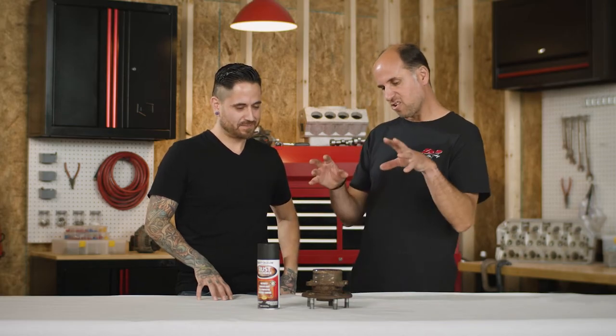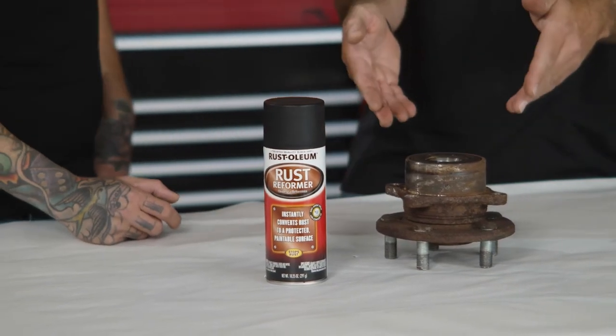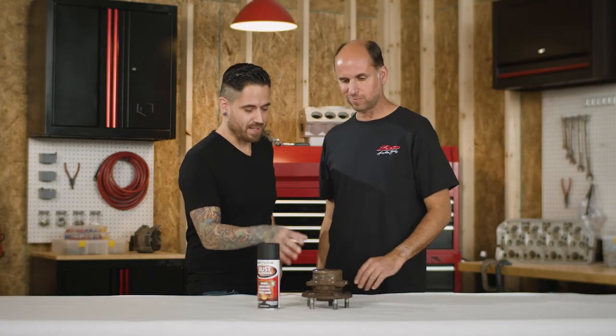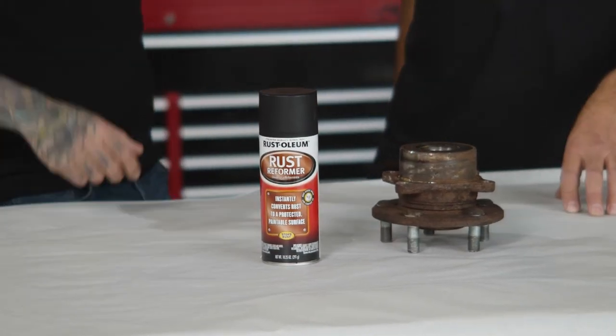Pete, you wanted me to find the ugliest, most rusted part in our body shop — I found this hub. For demonstration purposes, will this suffice? Absolutely. This is a perfect part; it has a lot of rust on it, and we'll be able to demonstrate how rust reformer can turn this into a paintable surface.